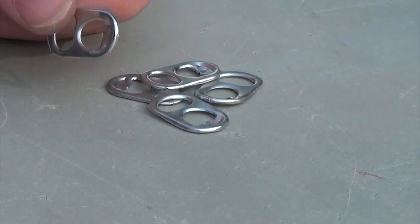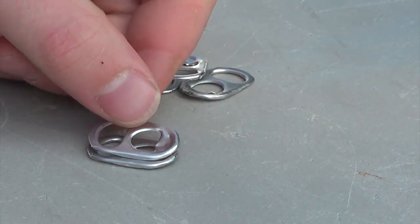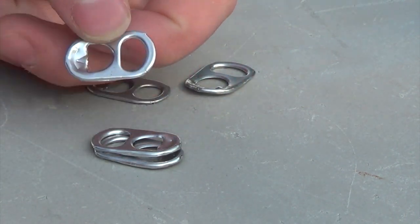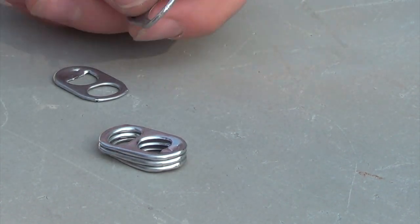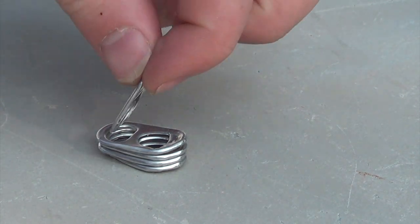Once you have cleaned off all the soda rivets on the bottom of the tabs, you're going to want to start stacking five soda tabs on top of each other. Make sure the smooth sides are facing out so you don't scratch yourself on the soda tabs if you're ever handling the chain.